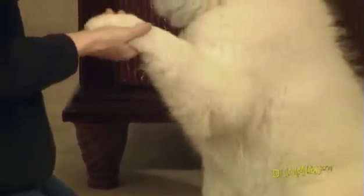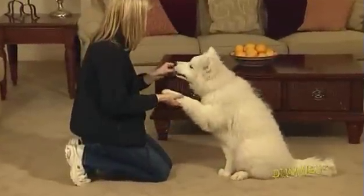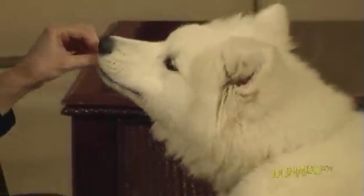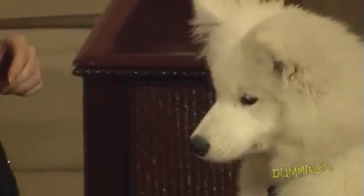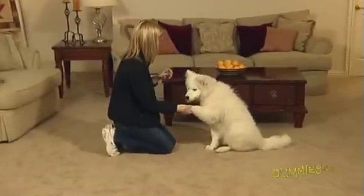To show him what shake means, take the elbow of his front leg and lift it off the ground. Slide your hand down the paw and gently shake. Praise him enthusiastically as you're shaking his paw. Reward him with a treat and release him with, okay. Repeat this process five times over the course of several sessions to get your dog used to this exercise and to hearing the command.